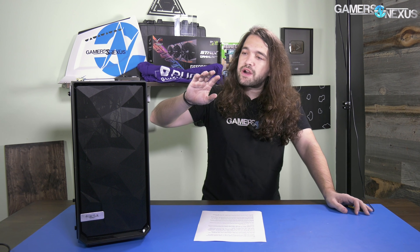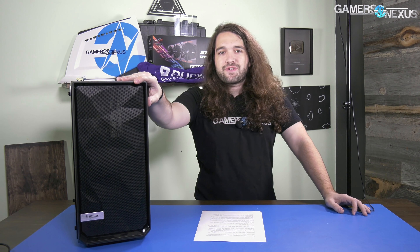When we reviewed the Fractal Define C case, we gave it pretty high marks overall — we gave it an award, noted that we liked the build quality, the ease of installation features, the cable management — but our one complaint was that it was warm. It's a closed-off front case, so it's going to be warmer than its competition with a mesh front. Lo and behold, Fractal has now responded to that criticism with a mesh front version of the Define C.